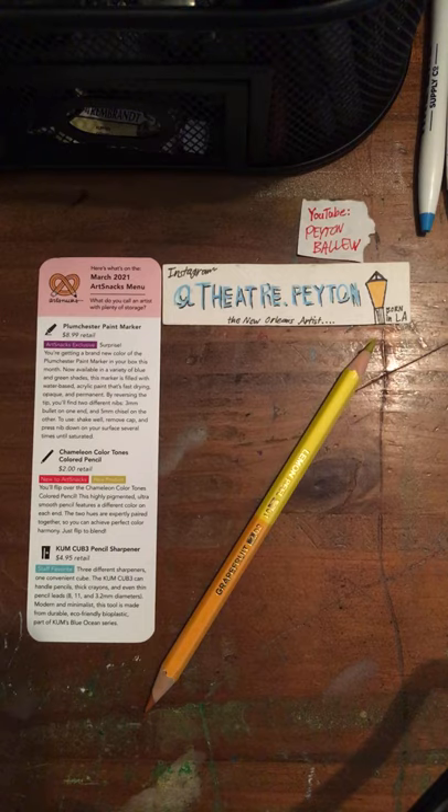The Chameleon Colortones Colored Pencil is highly pigmented and ultra smooth. It features a different color on each end. The two hues are expertly paired together so you can achieve perfect color harmony — just flip to blend.